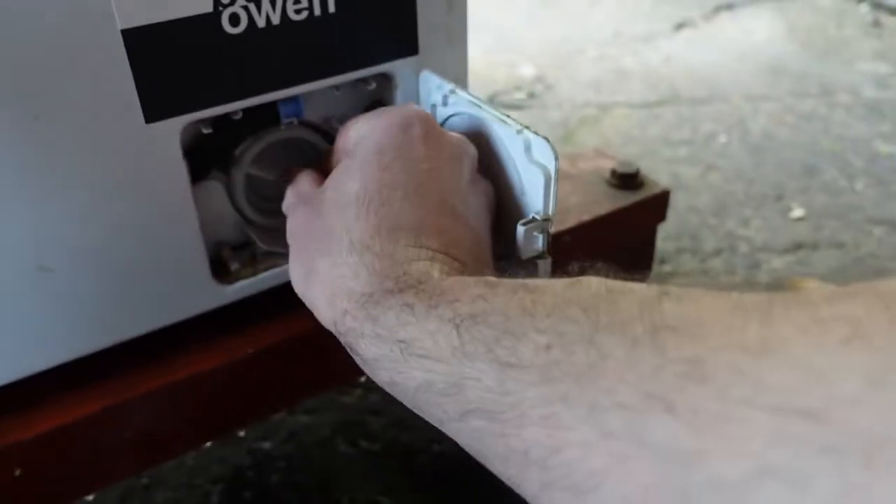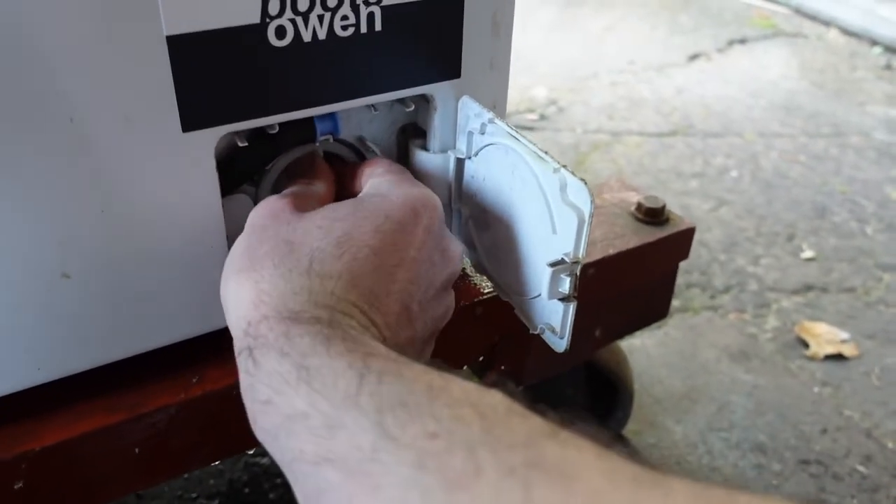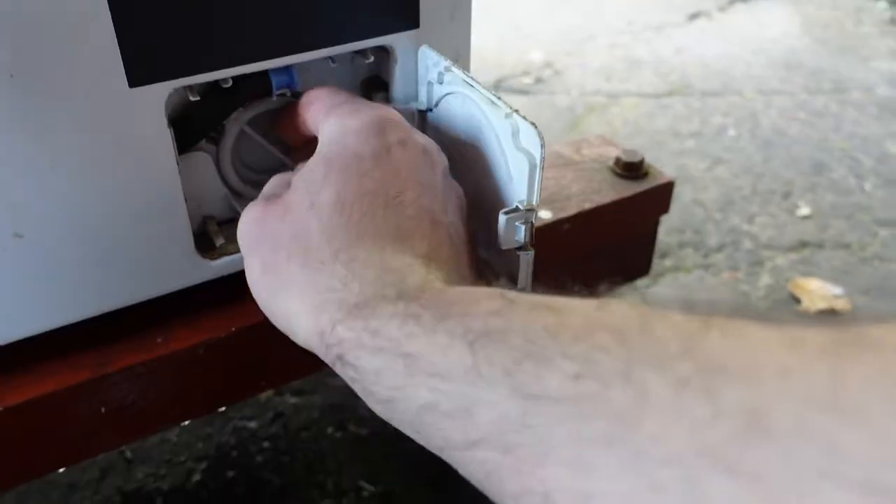Offer it back up, screw it back in. So if your machine isn't draining out, this is what you check because the pump gets blocked. It's quite stiff going back in there.